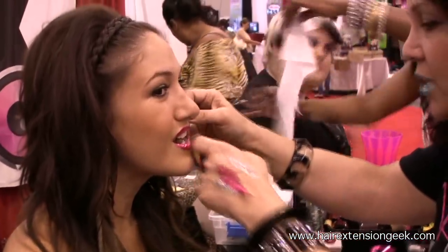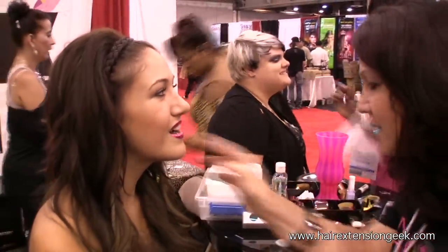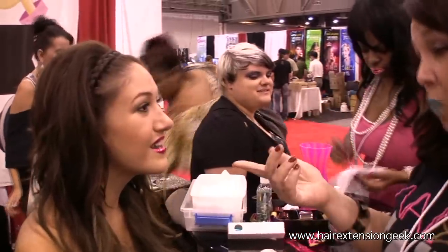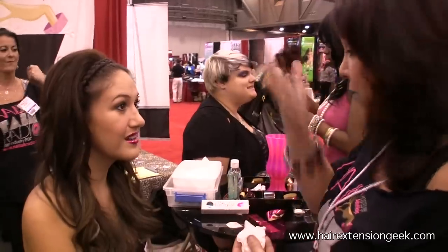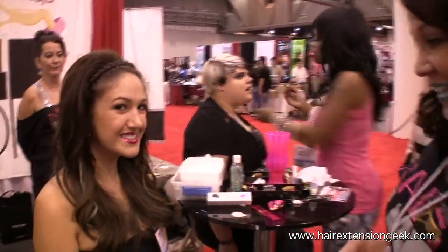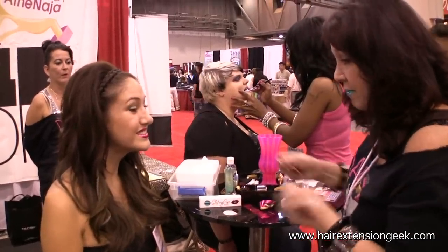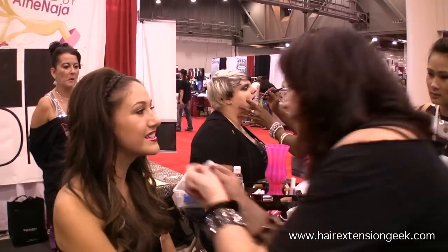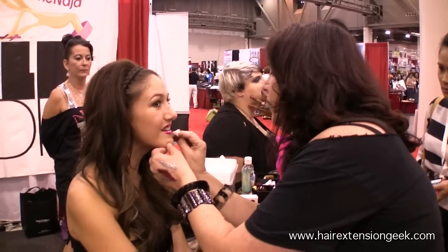This is definitely a game-changer in the industry. Because this is water-soluble, you just break it down with a wet one or a baby wipe, and it will all come off just as easy. That looks fabulous — I'm just going to clean up a tiny bit right here.